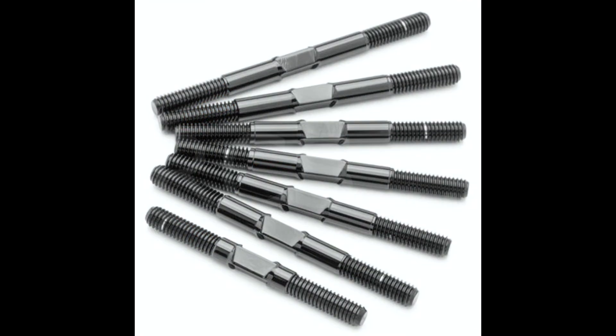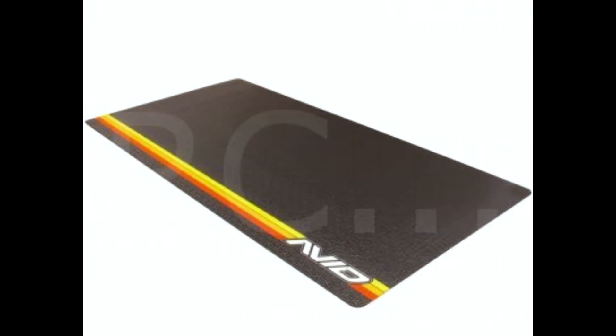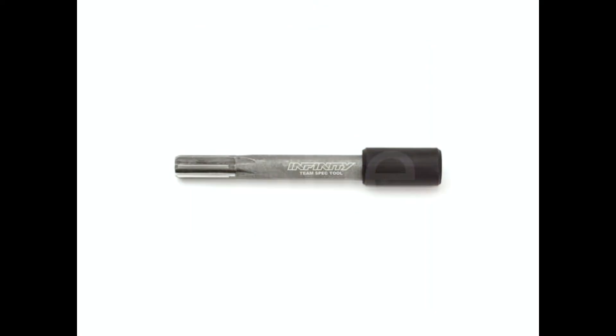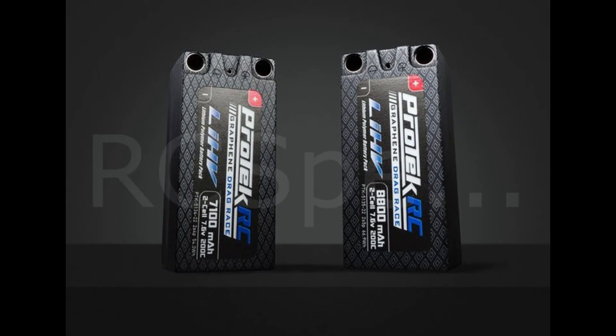By OneUp Racing Pro Duty Turnbuckles, by AvidRC. Neoprene Pit Matt by Elacituned. GP5 GTR GT22 engine. Infinity 1/8 scale on-road wheel reamer. ProTecRC presents Drag Racing Lipo Packs.